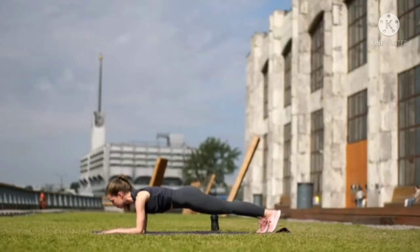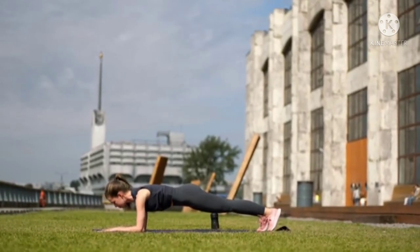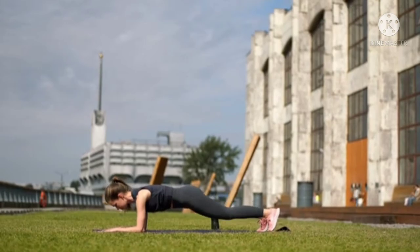4. For beginners, do this move on your knees and gradually work your way up to balancing on your toes.